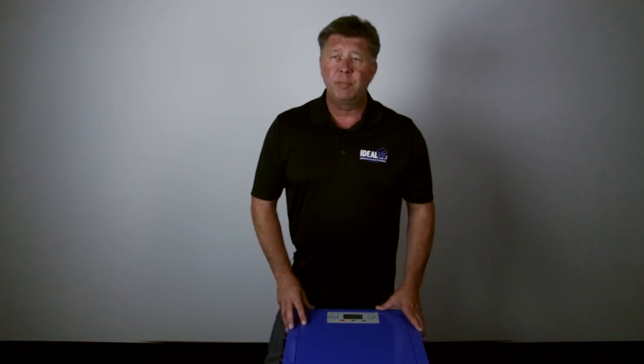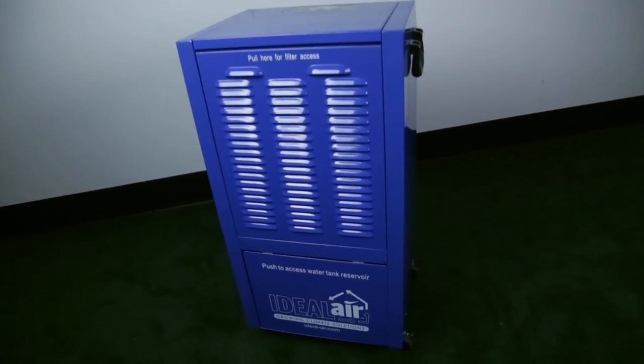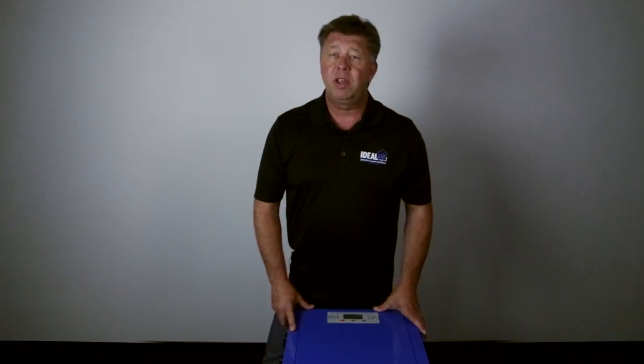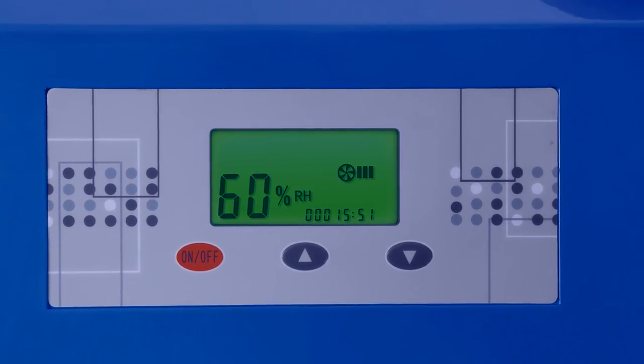The operating temperature range of this unit is between 41 and 90 degrees Fahrenheit. The operating humidity control range is between 30 percent and 90 percent relative humidity. A humidity removal set point can be used, or the DS-190 can be used in continuous humidity removal operation mode, set from the control panel.